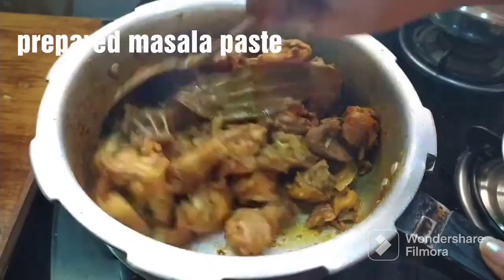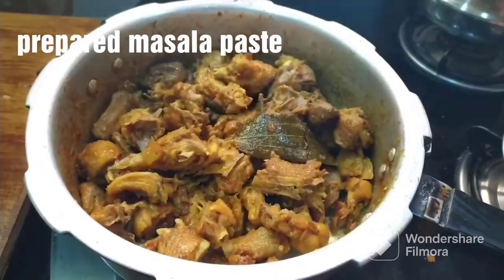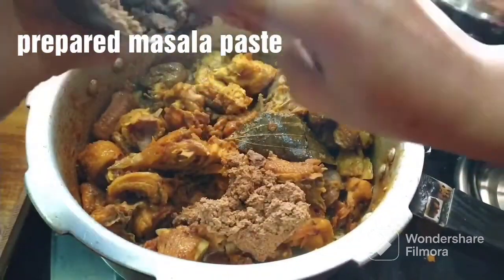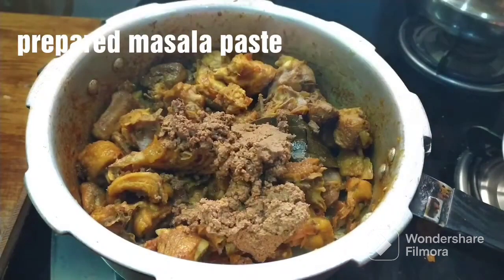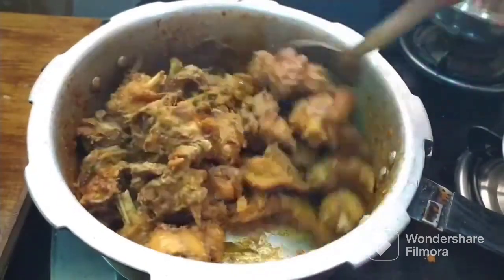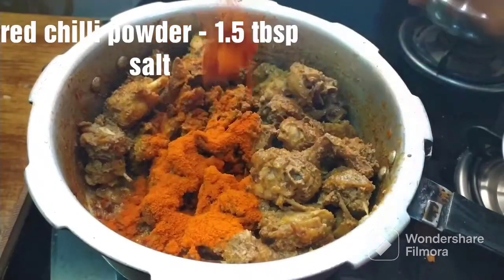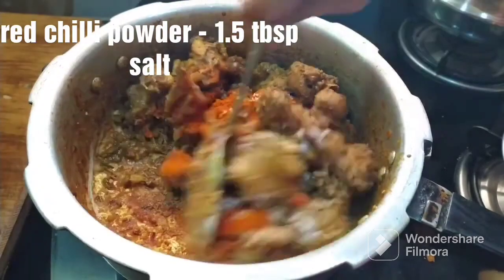Then we will cook for 1-2 minutes. Put the masala paste in and mix it. Then add 1 tablespoon of salt.